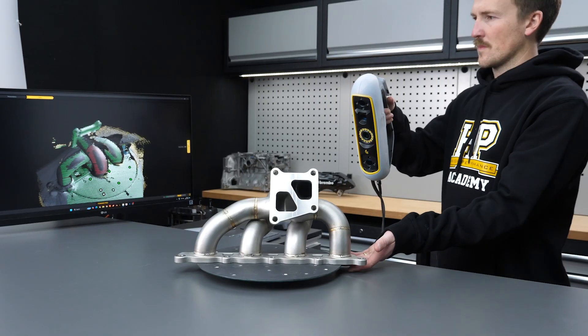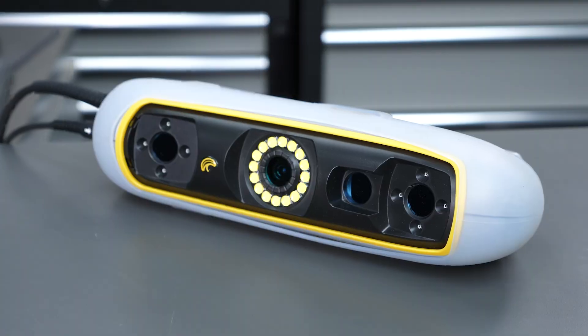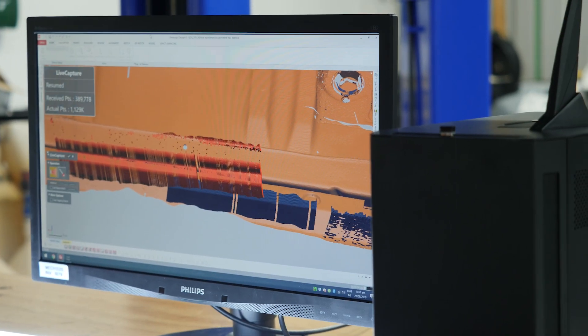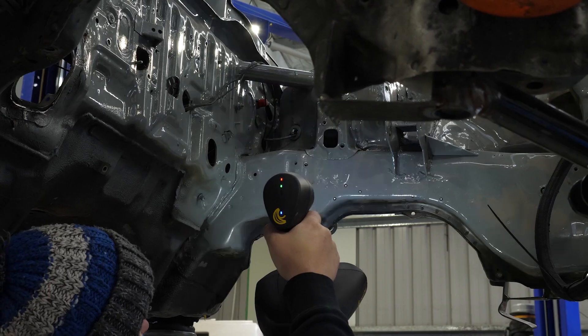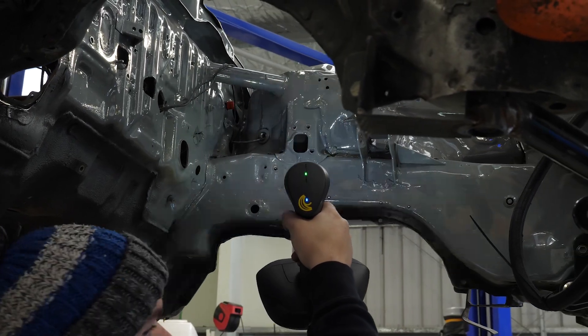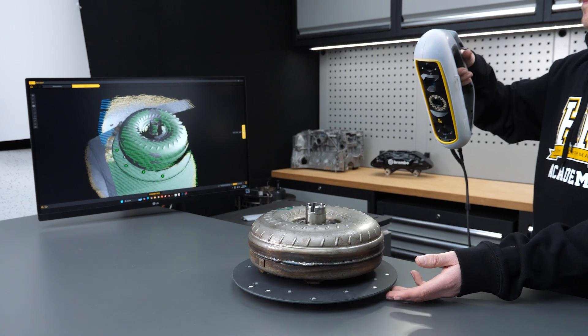If you're building a project car, 3D scanning is a game changer and it's more accessible than you think. Stop wasting your time measuring everything manually and getting mediocre results. The HPA Practical 3D Scanning course teaches you how to add this invaluable technology to your toolbox and take your build to the next level.